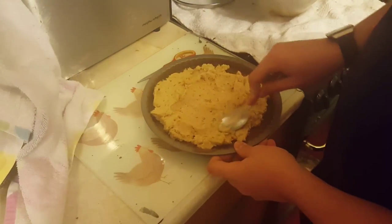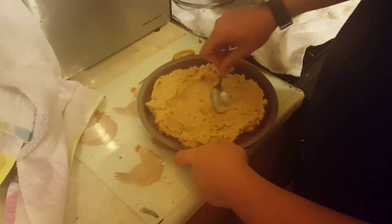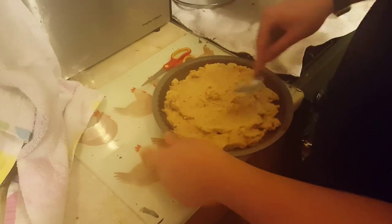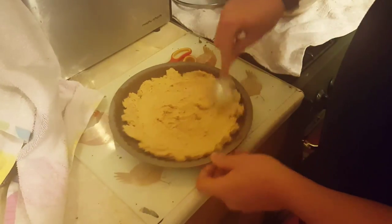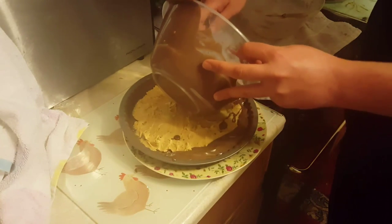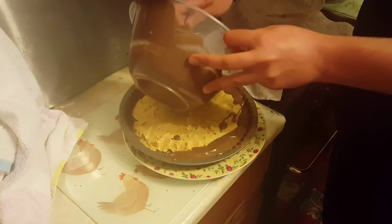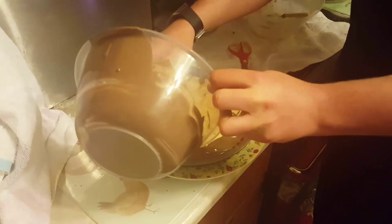We will put another layer of chocolate over the top to seal it all in — that's the next step, and you'll see it in a few minutes. At the moment we're just filling round the edges with some chocolate to fill it in before we put an even layer over the top, going everywhere over the peanut butter.